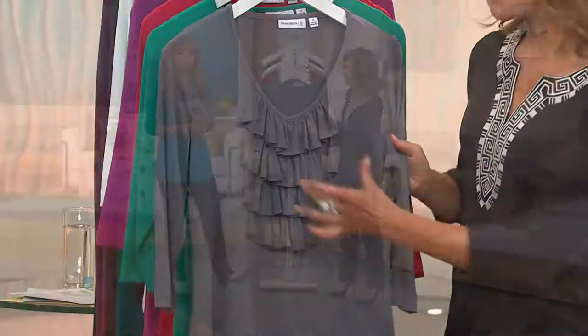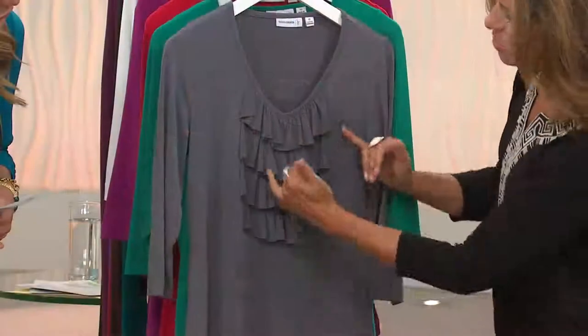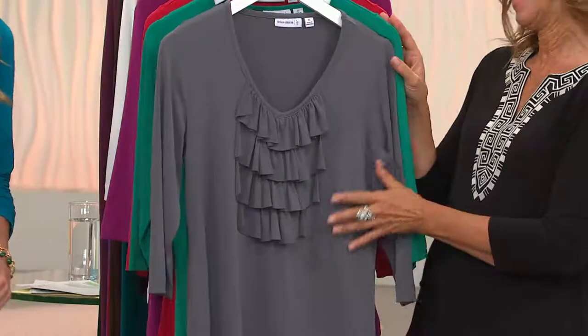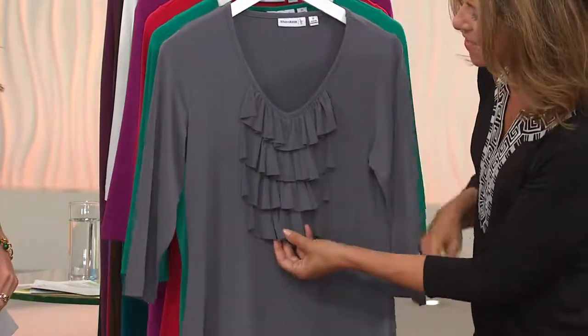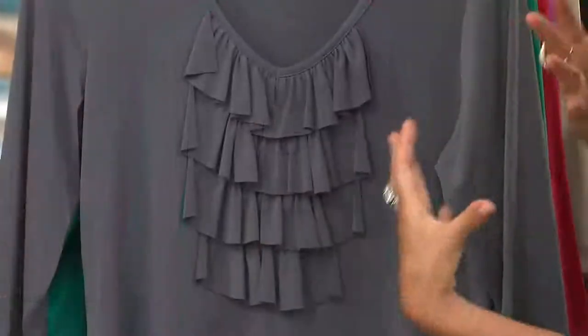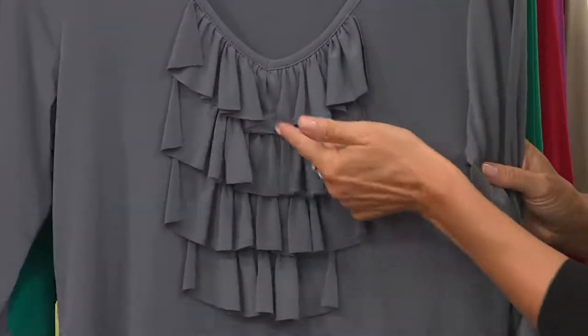Women love ruffle tops because — and this is what you're loving, Jen — it's not too much. It's not too big. It's not like a big bib that gets smaller at the bottom. And it's also laser cut.